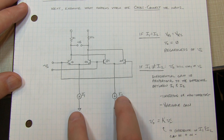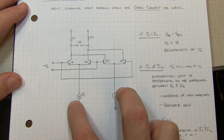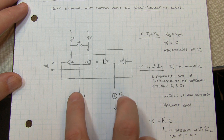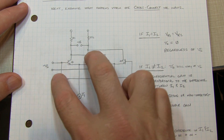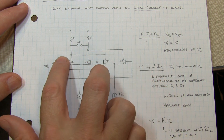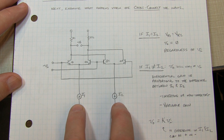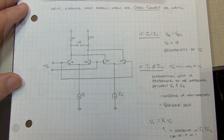So you might ask, how do we vary these currents one way or the other with respect to each other? Again, the answer is another diff pair. A diff pair allows us to rock current back and forth from one side to the other. So if we replace I1 and I2 with yet another diff pair, we have the Gilbert cell.